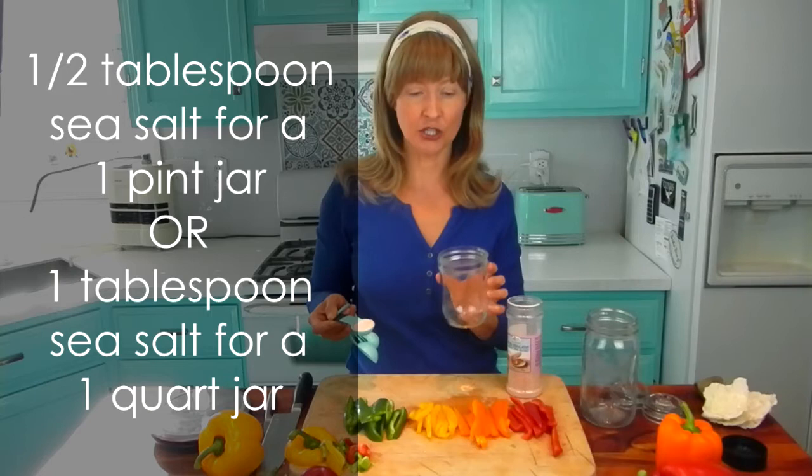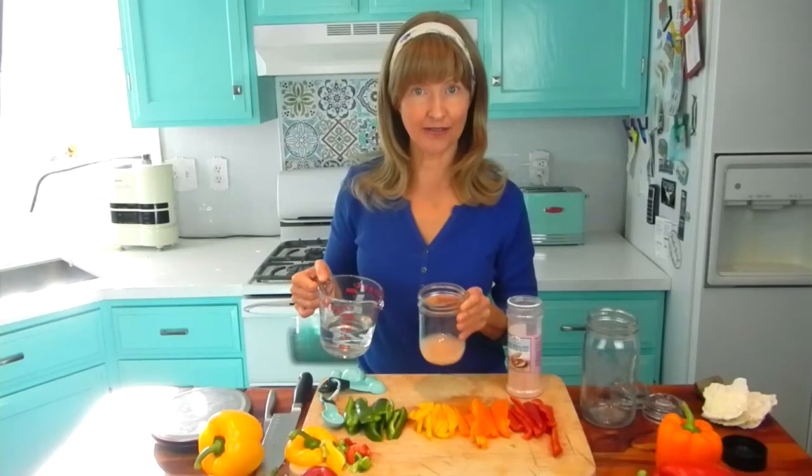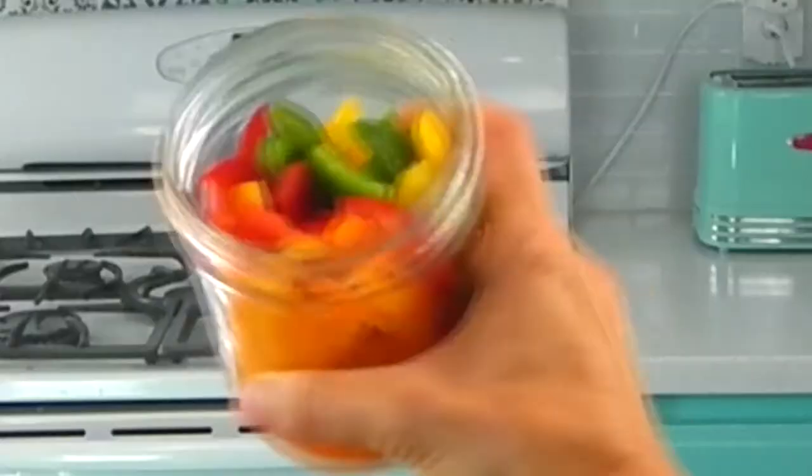I'm just going to pour the salt right at the bottom — for a pint jar you're going to need approximately one cup of water, but it may be a little less or a little more. Pour a little bit into the bottom and give it a swirl to get that salt beginning to dissolve. Now we're going to start packing our pepper slices. You want them tight in the jar but not so tight where you're actually bruising and damaging the pepper trying to shove them in. But you also don't want them loose and falling around either. Then pour the water over the peppers until they cover the peppers.